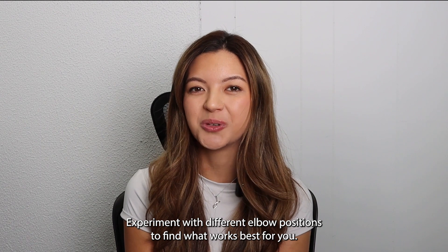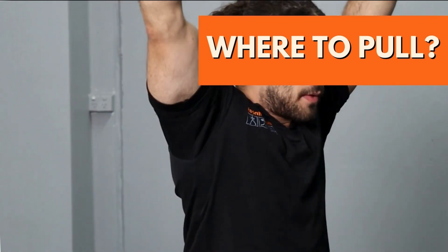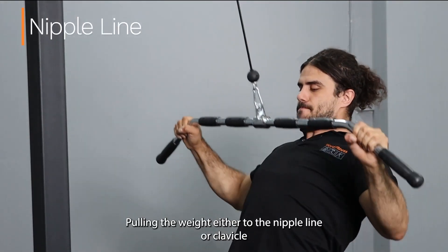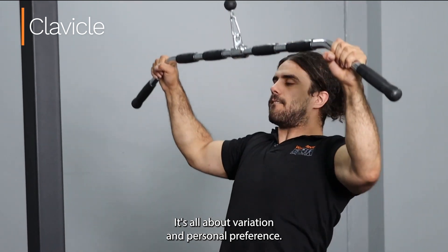Experiment with different elbow positions to find what works best for you. When it comes to vertical pulling, the height at which you pull the weight can make a subtle yet significant difference. Pulling the weight to the nipple line or clavicle doesn't have a major impact on muscle activation — it's all about variation and personal preference.